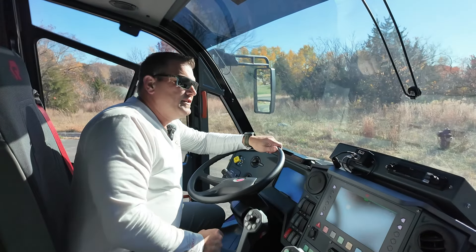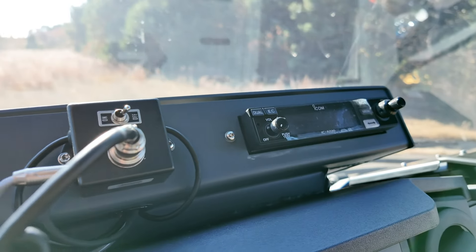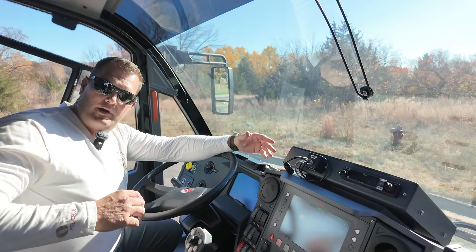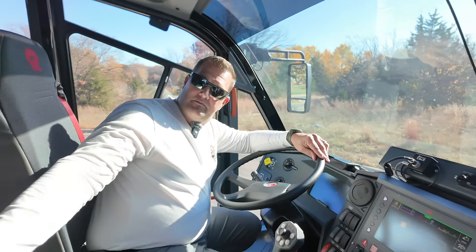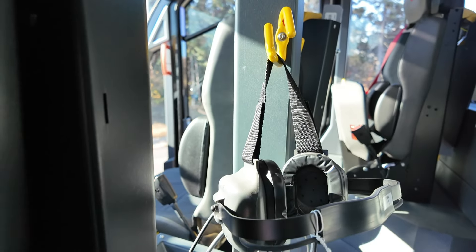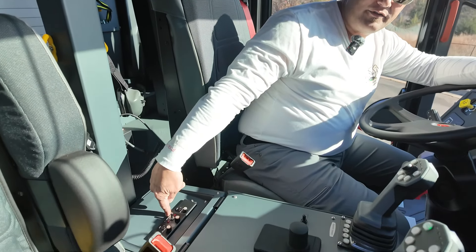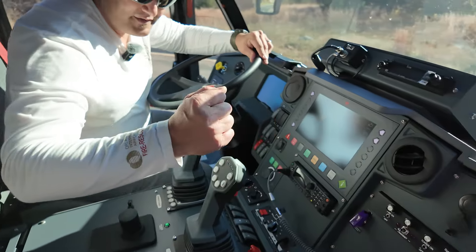To finish up the interior of the truck, we had Rosenbauer build us a nice radio box. It keeps our radio securely mounted and all our wiring protected. We also had a SETCOM system placed in here — two headsets, one for the engineer and one for the officer — controlled with the boxes mounted here for the driver and here for the officer.